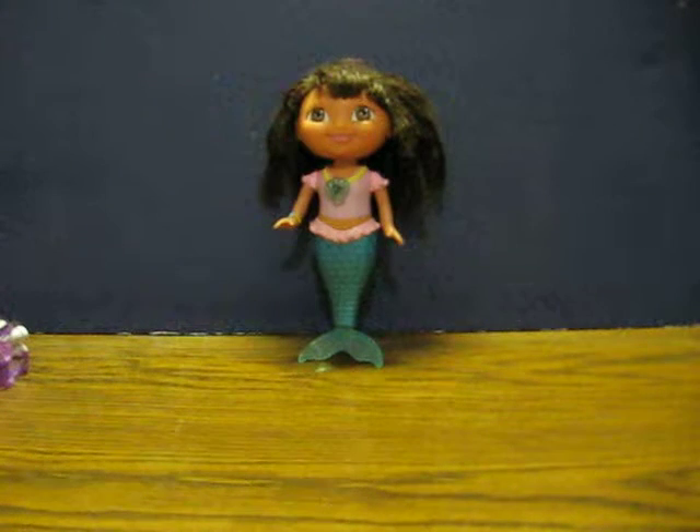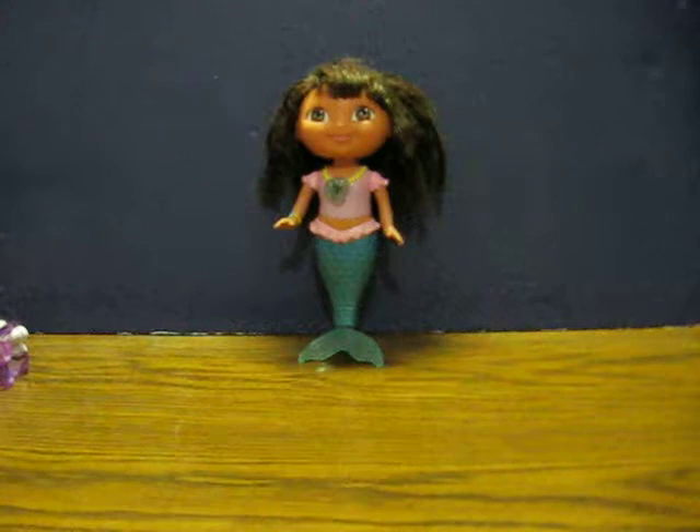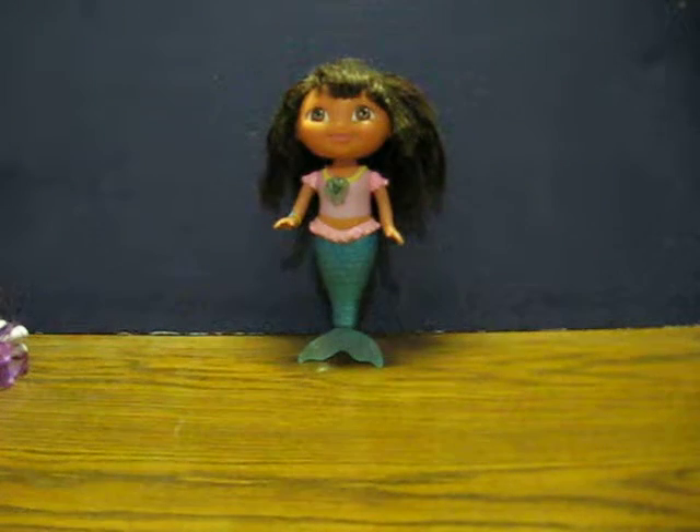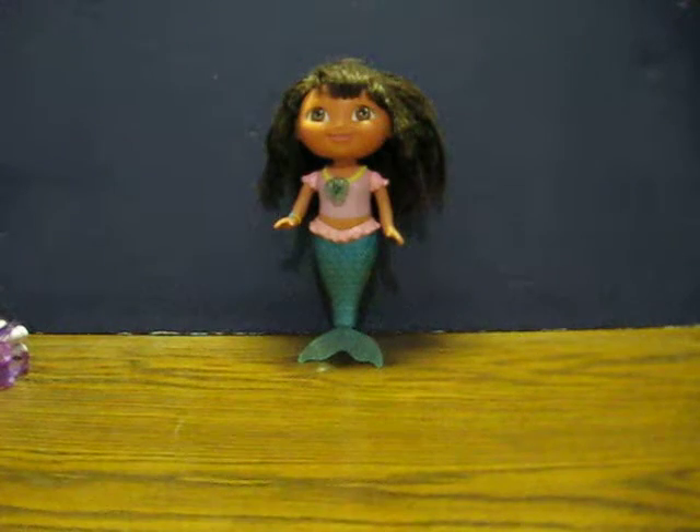This is a Dora the Explorer Wind-Up Swimming Mermaid doll. She's going up for sale and this is just a quick test to show how she works.